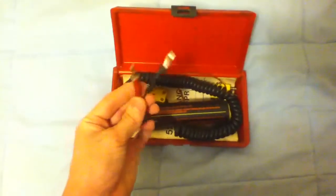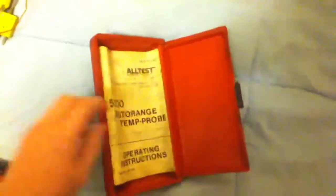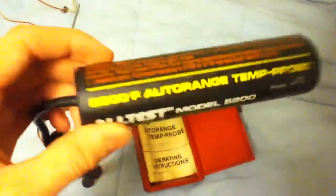This is something I recently got from my dad — he just had this laying around. The case is kind of dirty. Once you open it, it's not too hard to figure out. Obviously the plugs go into a multimeter, and we've got these probes here. It's an auto range temp probe made by Altest, model 5200 — it's a multimeter temperature tester.